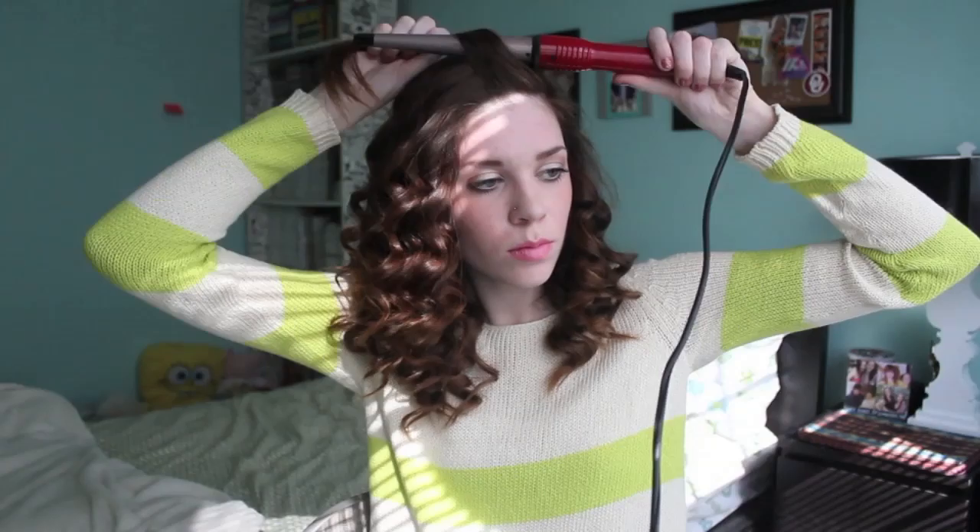Once you're finished curling it's going to look like this, and although some of you may like this, it's kind of afro-reminiscent for me — not that it's a bad thing, but it does not look good on me. If you want a little bit more volume you can tease it up with a teasing comb or a fine-tooth comb, but my hair is already thick and I don't really want it any bigger.